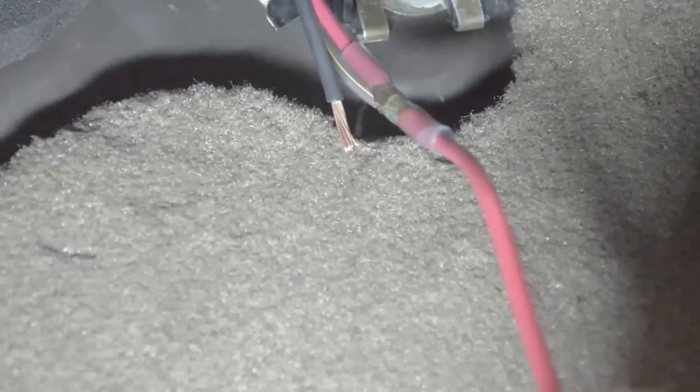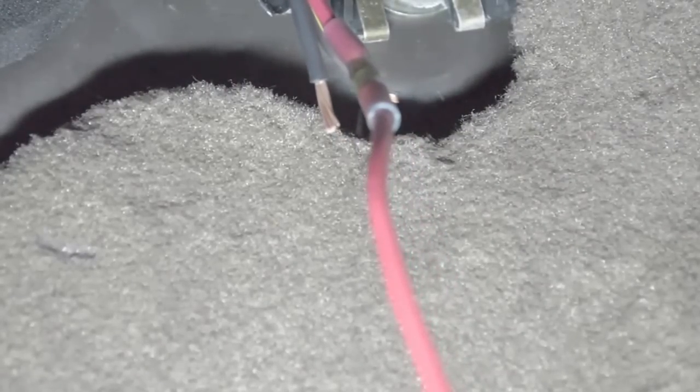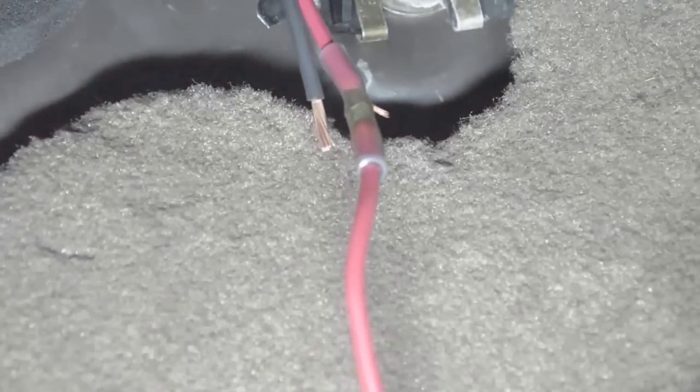We've got all the solder melted — we're just going to let that cool down. That is the best connection you can make: a solder connection with a waterproof, moisture-proof shrink tube all in one.